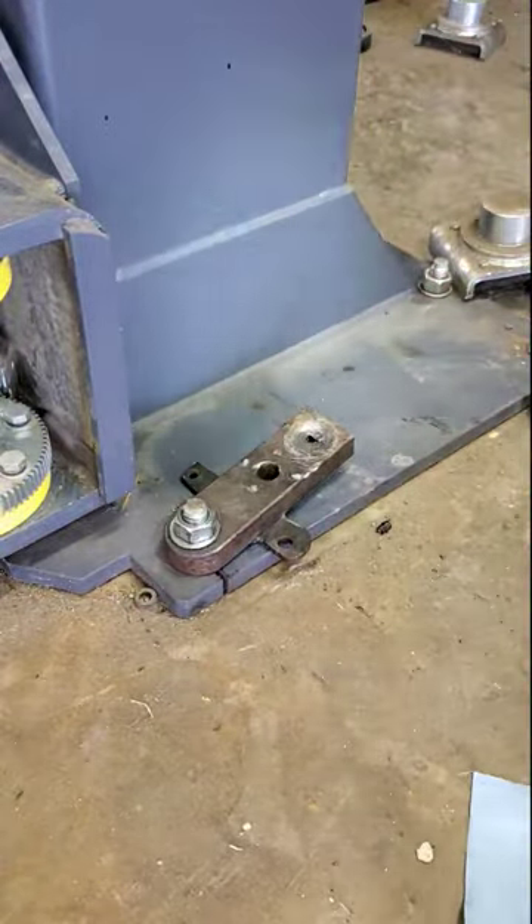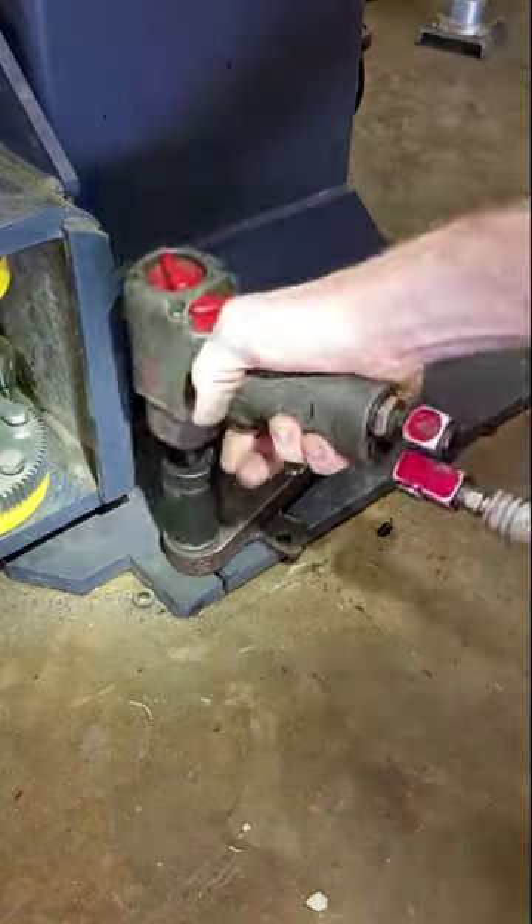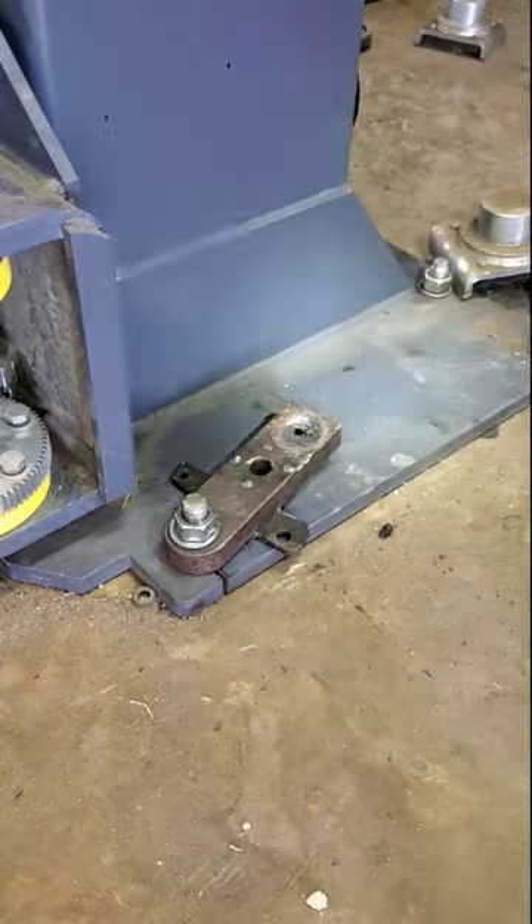I'll be replacing these anchors with 3 quarter inch threaded rod that is held in with ultra bond anchoring epoxy. I will be uploading a full video that shows the whole process of installing the new chemical anchors.